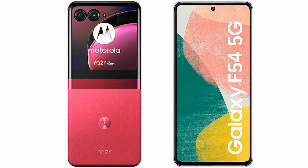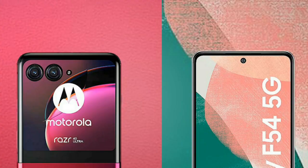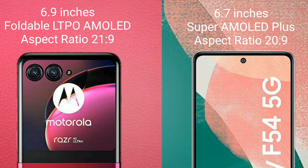I will compare the new Motorola Razr 40 Ultra with Samsung Galaxy A54. Motorola Razr 40 Ultra comes with a 6.9 inches foldable LTPO AMOLED display at 20:9 aspect ratio. Samsung Galaxy A54 comes with a 6.7 inches Super AMOLED Plus display at 20:9 aspect ratio.